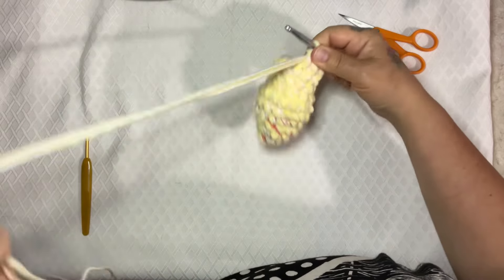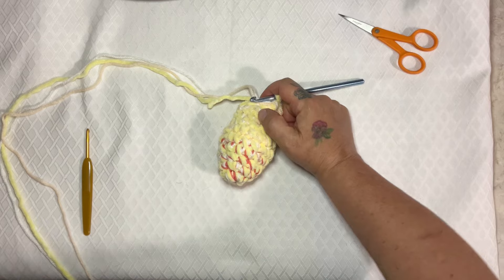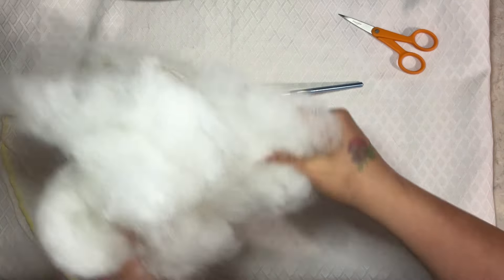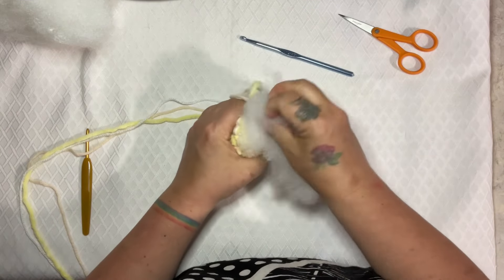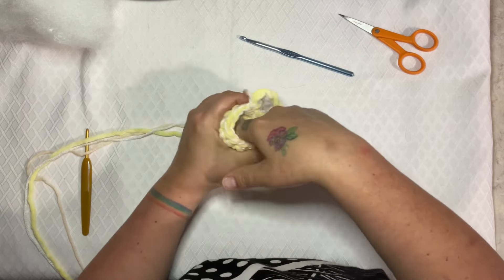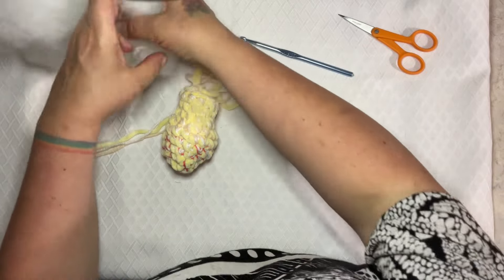One very important point to remember is that you need to stuff your piece as you go. You don't want it to get too long before you start to add your stuffing. When you're adding your stuffing, just start with small bits, support the outside, and make sure it's firm — but you don't want to see the fiber fill between the stitches. Kind of shape as you go.